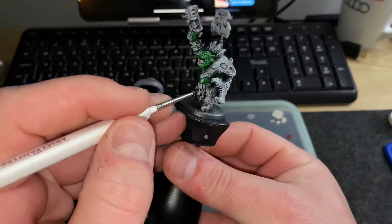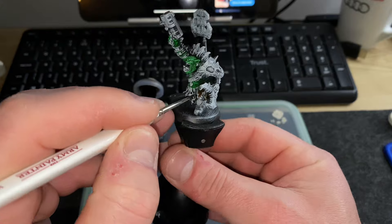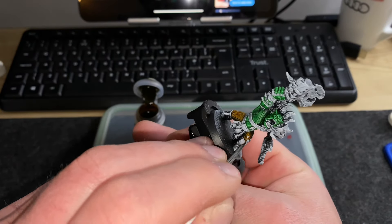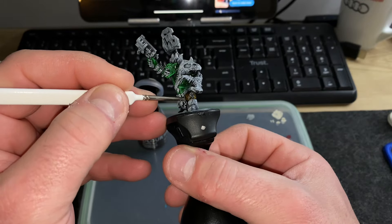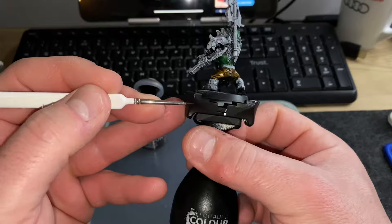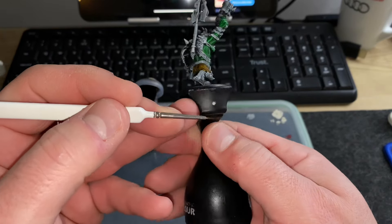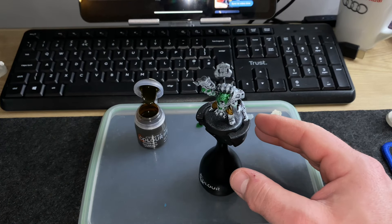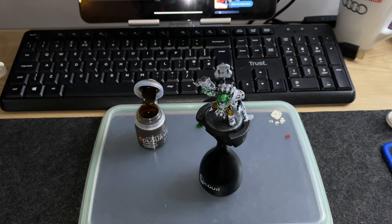I was doing this with a fine detail brush and quickly realised I probably should be using a bigger brush. It sounds obvious in retrospect, but at the time I was just trying to be as careful as possible and didn't want to make any mistakes. Next time I do one of these models I'll use the appropriate size brush for the appropriate job.